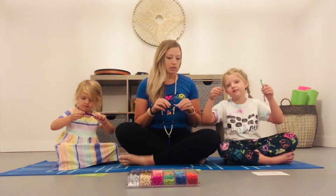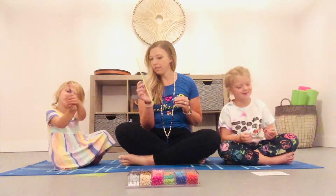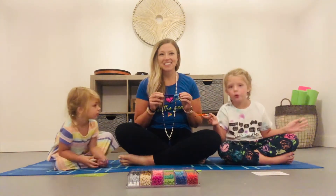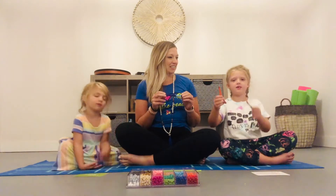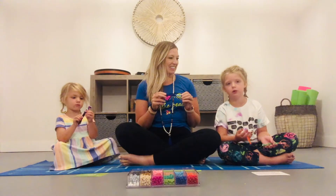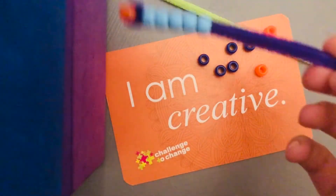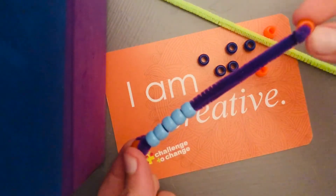So what supplies do we need? We need a pipe cleaner, right? And we need seven beads. Pick out any color you like — we already did some. Did you pick your favorite colors? I picked mostly blue. I picked all my favorite colors. Friends, I'm going to show you how to make your very own poofer.